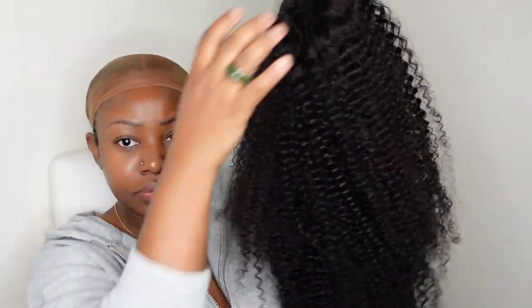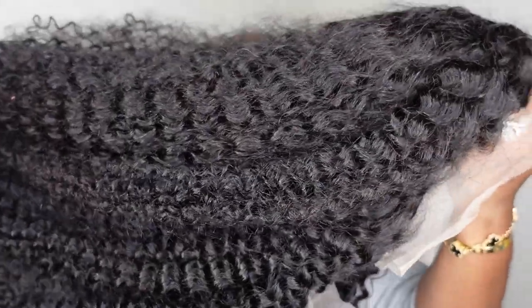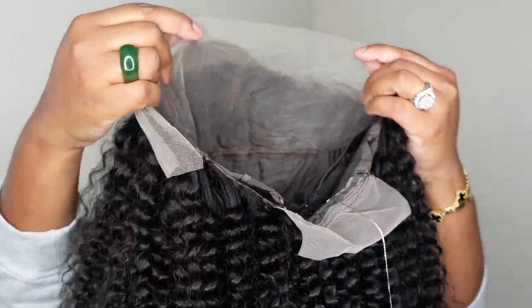Let's go ahead and jump right into the video. Be sure to check her out — I do have a direct link in the description box. And without further ado, let's get right into the tutorial. Okay ladies, here is the star of the show. Today we're going with this 13x4 Kinky Curly HD Lace Wig. She is 26 inches in length.